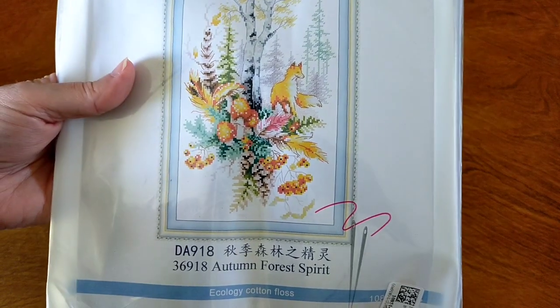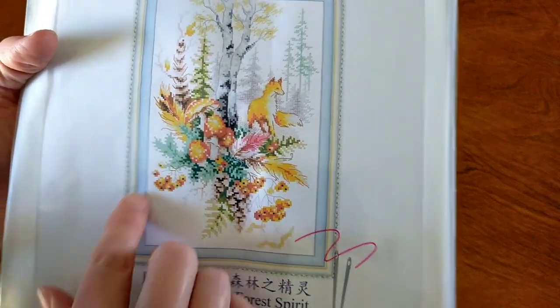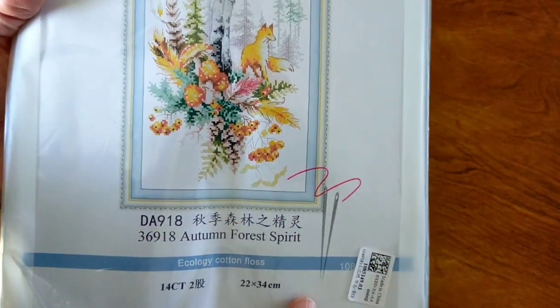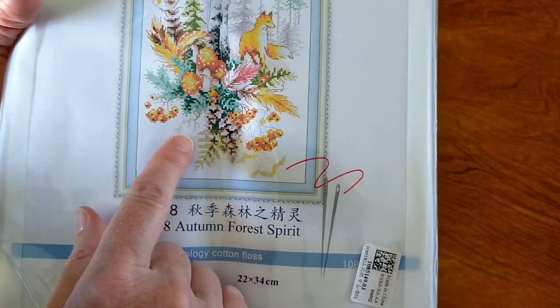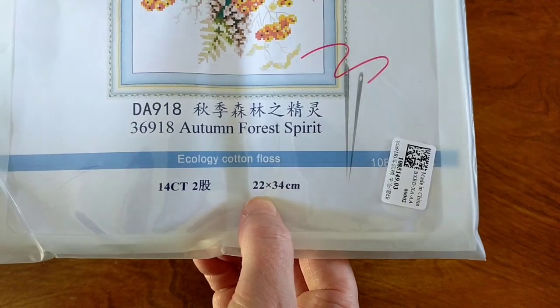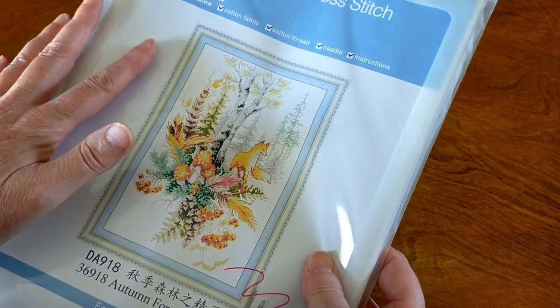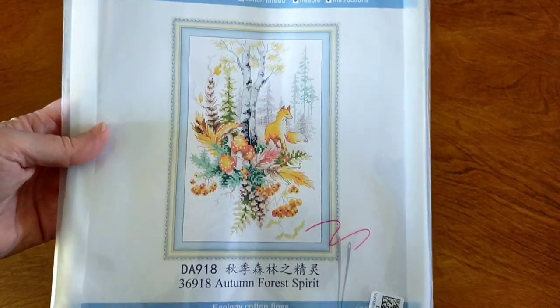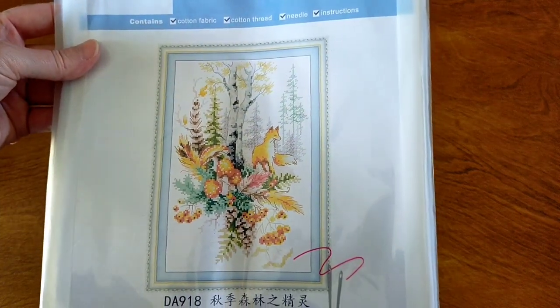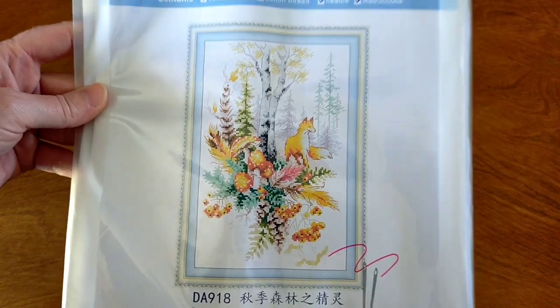On to the final item — I've got a cross stitch. This one is a Joy Sunday, and I've had my eye on this for quite some time since they came out. I just love foxes. I love the background, the softness of the background, and I love the composition of the design. It's really beautiful — you've got this foliage out the front with these berries and then the fox in the background. Autumn Forest Spirit — it's 14 count and 22 by 34 centimeters. When I originally selected this I thought I was selecting stamped cross stitch, but it's a counted cross stitch, which is fine. You can get this in stamped cross stitch as well — I just got the counted one.